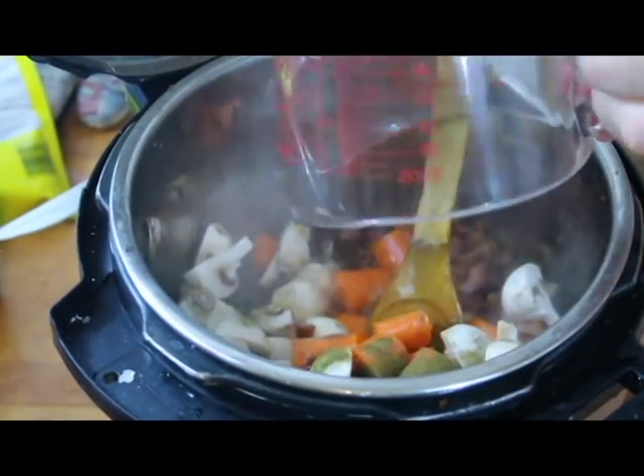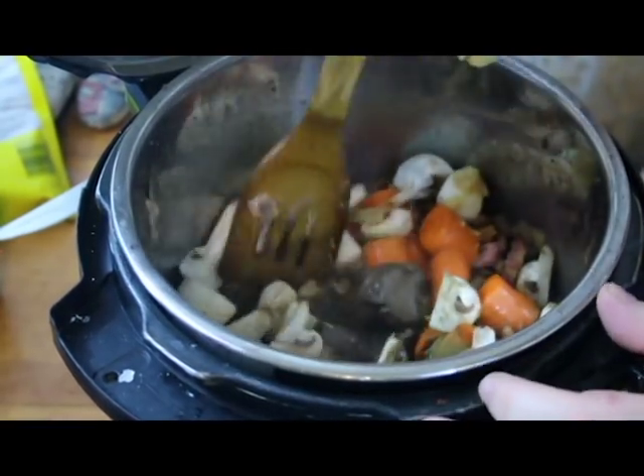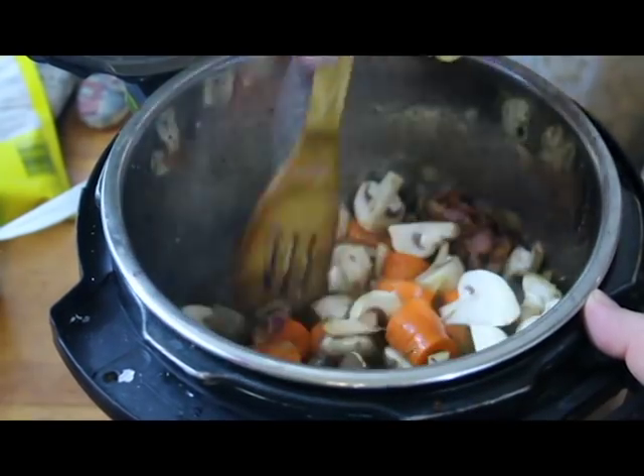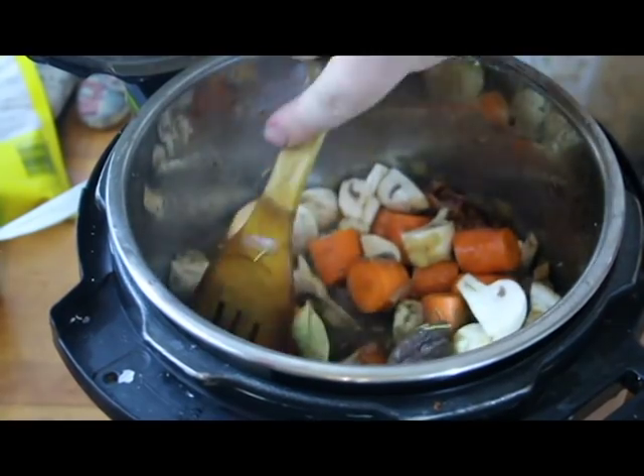We add about a cup of water and give it a little stir. Now you're going to want to fish that bay leaf out, unless you use the powdered bay leaf, which is a thing. So there's all that loveliness.